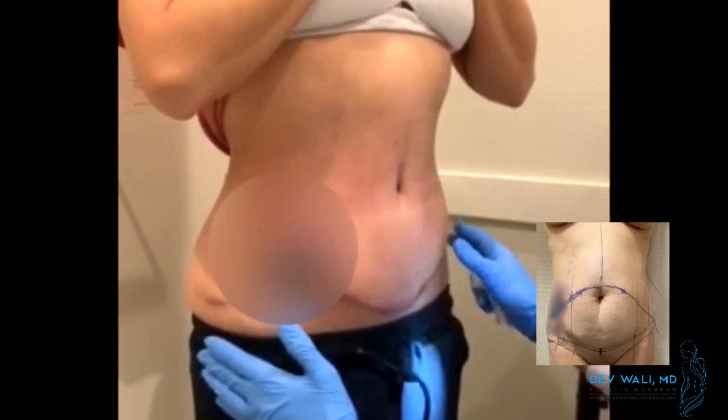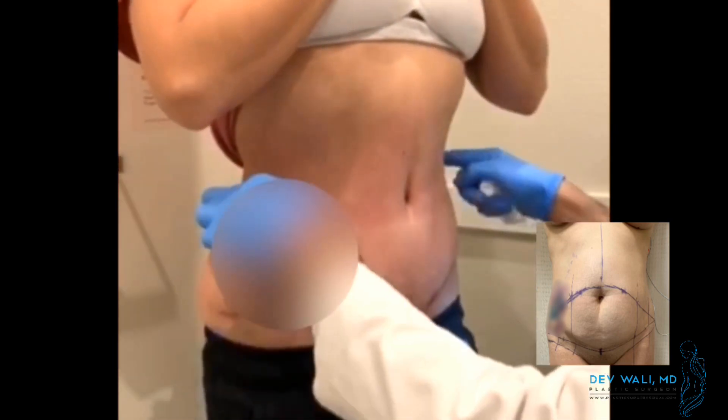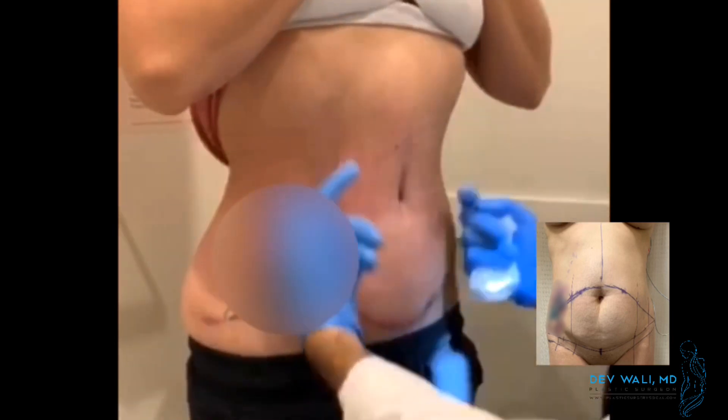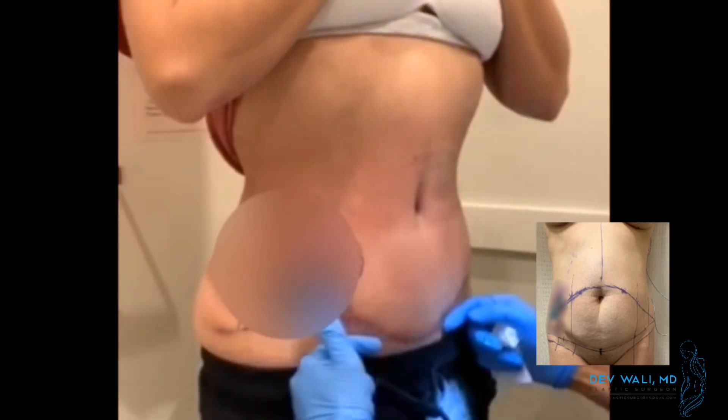It's about 10 weeks after the surgery and you can see that we've tightened the muscle here. You can see how the waist has come in — before it was much wider — and now the belly is flat. We did the liposculpting here and you can see how all of this has come in.